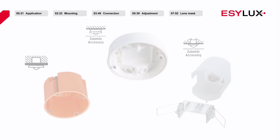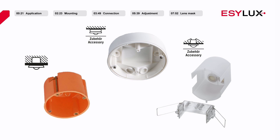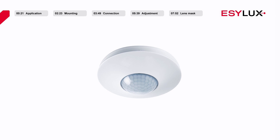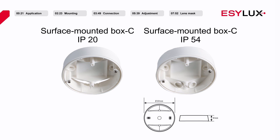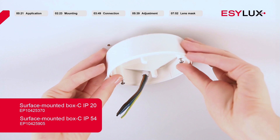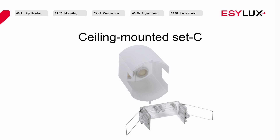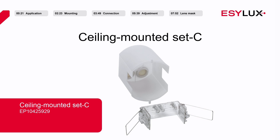There are three possible ways available to install the detectors. For recessed mounting in the ceiling, the ceiling presence detector can be installed using a standard recessed electrical box. For surface mounting, a surface mounting box is required. This accessory can be ordered separately from our product catalogue. Recessed can housings for in-ceiling mounting can also be found in our product catalogue.